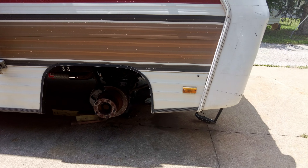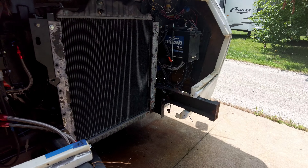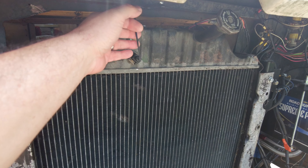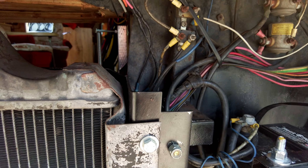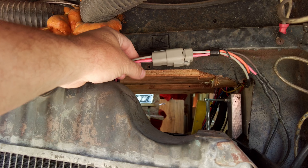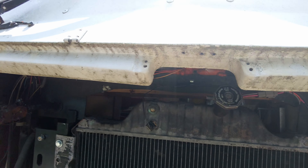I also started getting the radiator in. I have some sensor connections here for the fans, and I had to make up an electrical lead for the fans that go to the controller. That's all done now and those are operating properly.